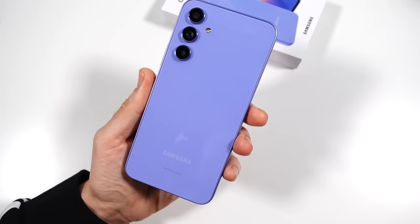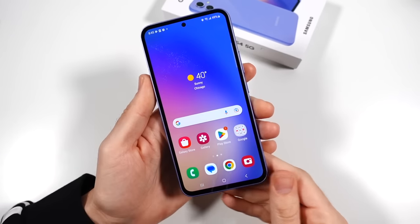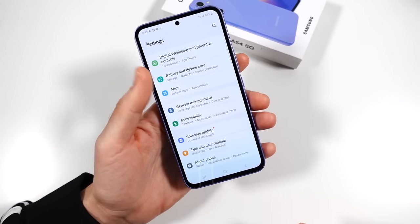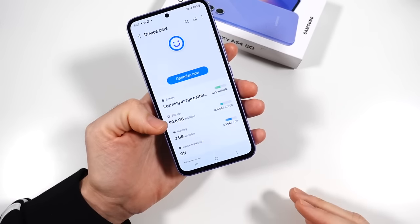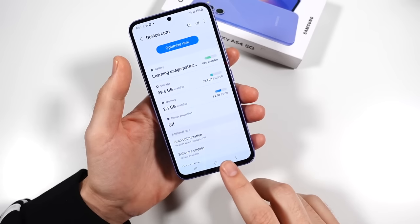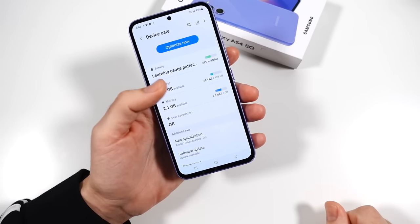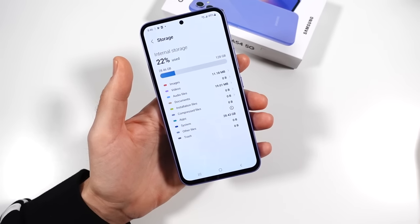This is also housing a 5,000mAh battery. That is insane for this phone — for the price you're paying to get a 5,000mAh battery, they're really being generous. Apple's charging $800 for an iPhone 14 that gives you a battery in the 3,000 range. So this is insane. You also get 128 gigs of storage, but you could go up even more in the storage department if you wanted to.